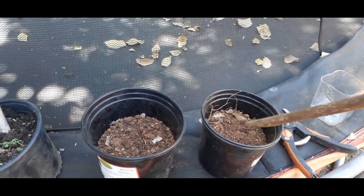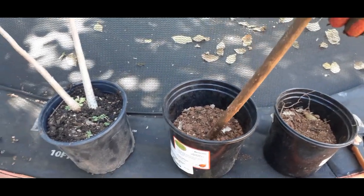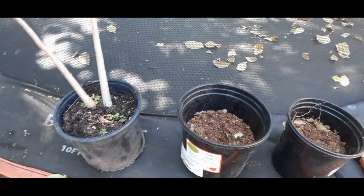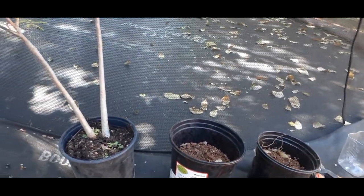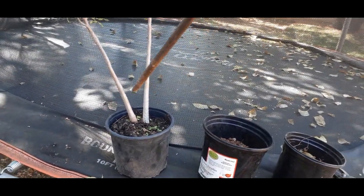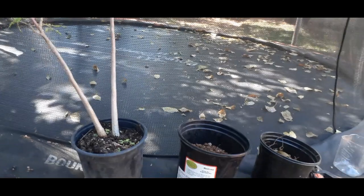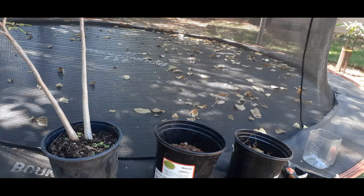The idea is that I'm going to take at least half of this and put it in here, and take part of this mix to fill the void in that other container. So I'm going to go ahead now and start cutting — first thing is to separate these two branches so we can get started.